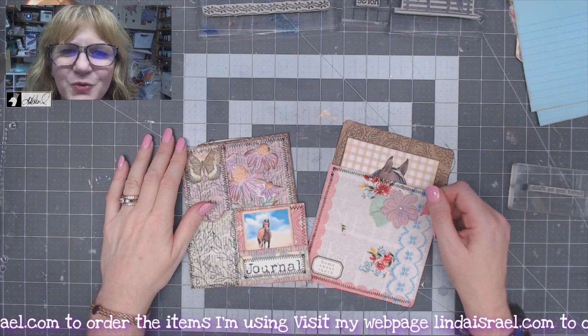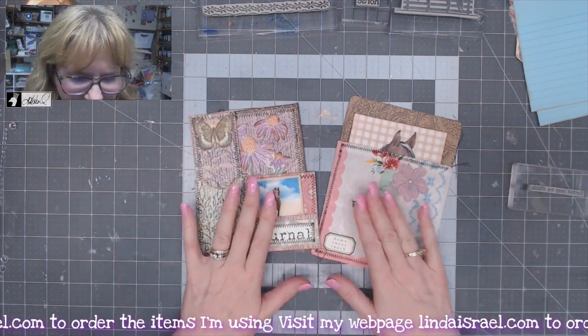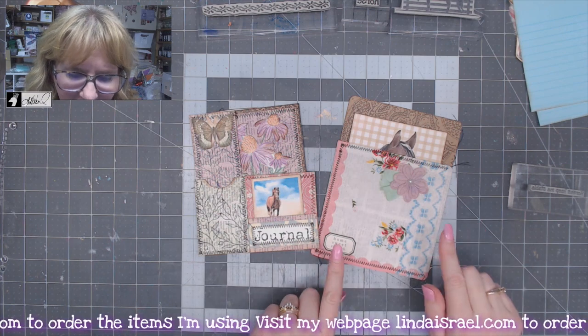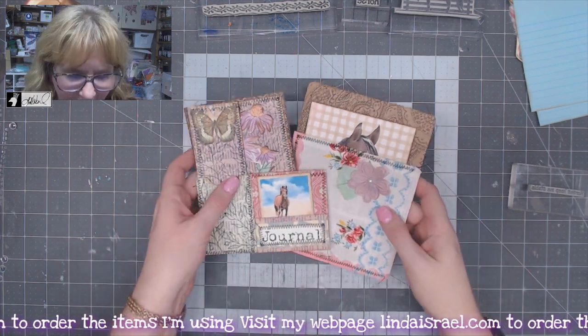Hello everyone, Linda Israel here, and I thought I would show you a tutorial where I take these pockets. We've got two separate tutorials showing you how to make this three-in-one pocket and the handkerchief pocket and turn it into a journal page.